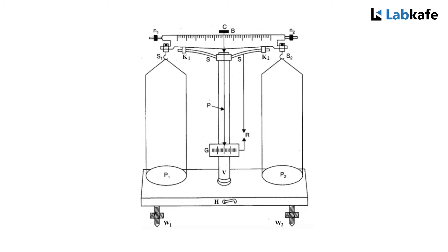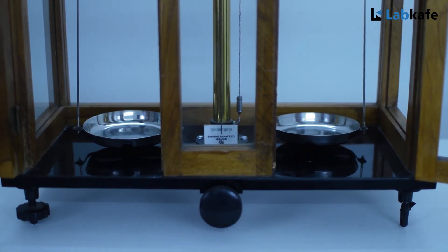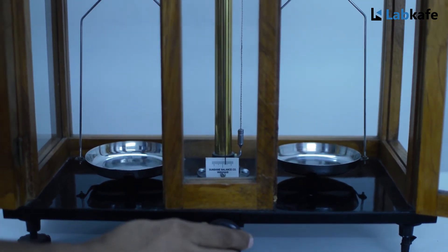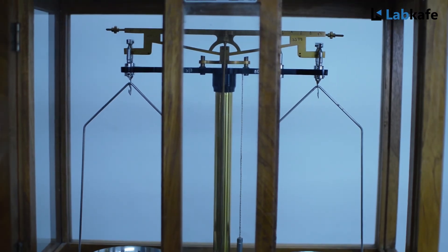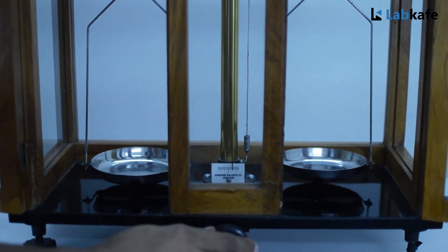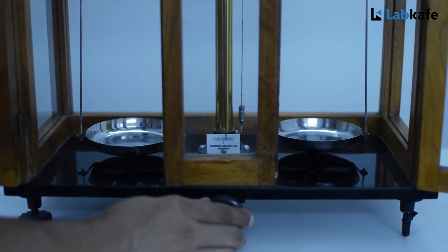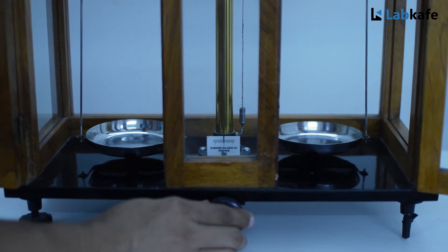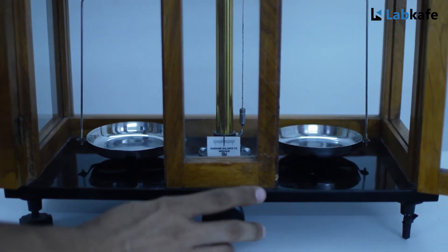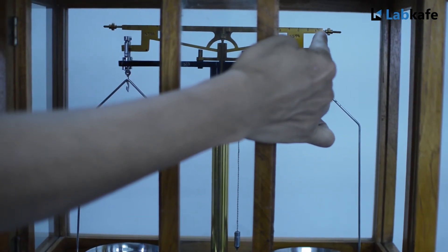There are glass doors provided to the wooden box to avoid air disturbance and to protect the balance from dust particles present in the air. When the pans are empty, rotate the handle rightwise. The beam B will rise up and the pointer will oscillate. If the oscillations are symmetrical about the central division of the ivory scale, the balance is in equilibrium state and ready to measure weights. By adjusting nuts N1 and N2 the instrument can be made to reach equilibrium state.